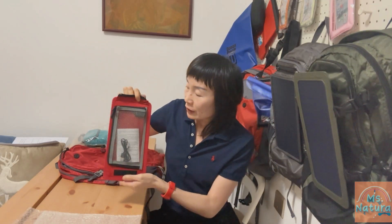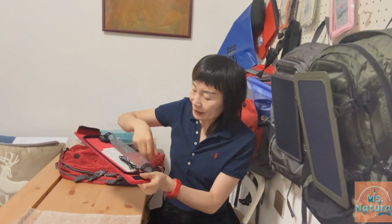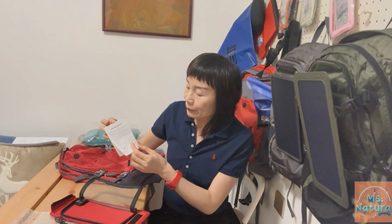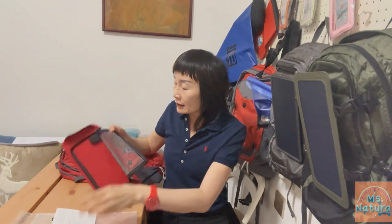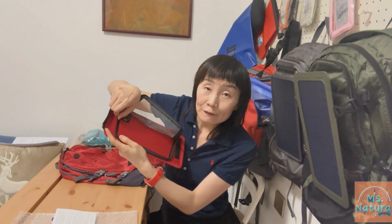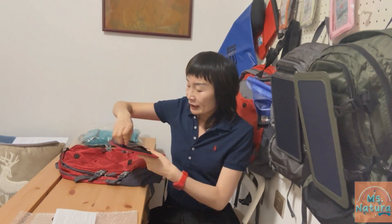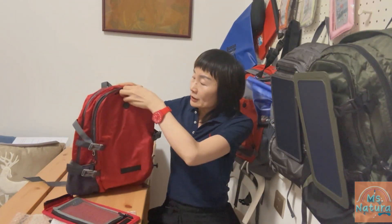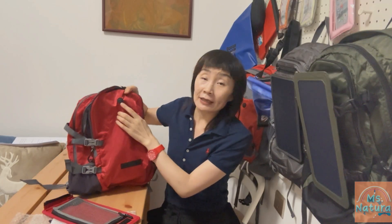On the back side of the panel is a zip-access pocket. Inside the pocket is a USB cable for device charging and an English manual with a certification for the product. There is also a voltage stability controller with an output of 5 volts. You can keep your devices charging inside this pocket, or place them inside the outside compartment and charge through the access hole.